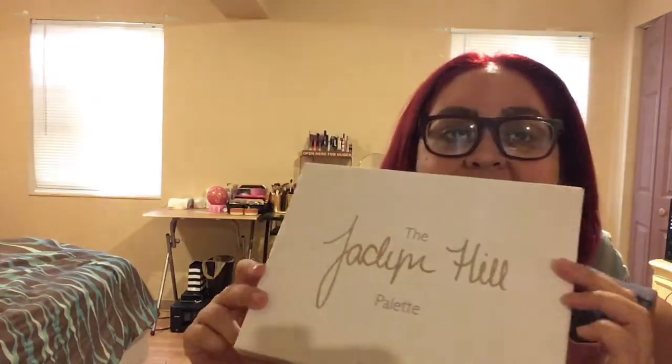Hey guys, welcome back to my channel! Today I want to show you the Jaclyn Hill palette — it did get an upgrade on the packaging, or that's what she says. When I ordered, I saw some videos saying that a lot of people were receiving the old packaging, and I was like, oh my god, I'm gonna get the old packaging. But I ended up getting my box today from Ulta and luckily I did get the new packaging, so I'm gonna share and show you guys.